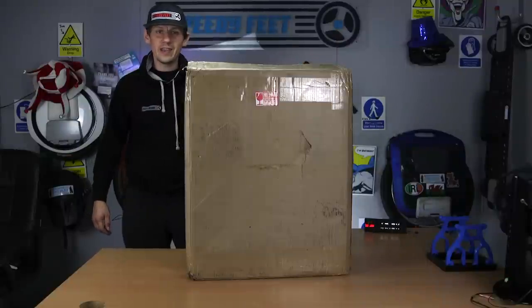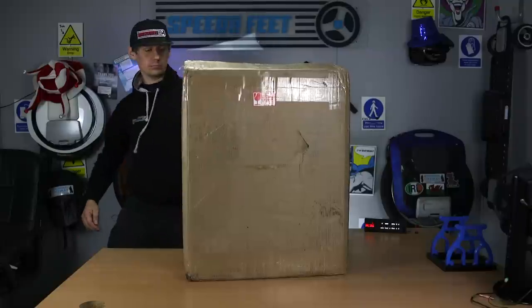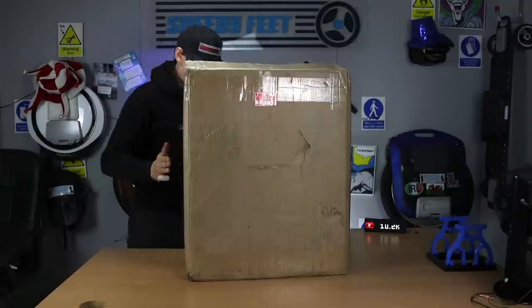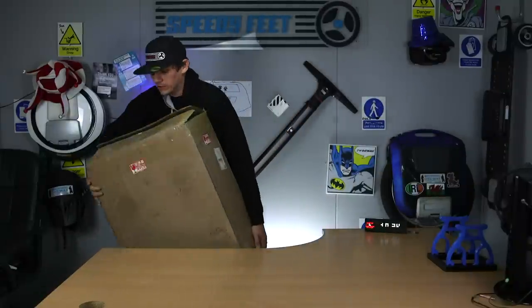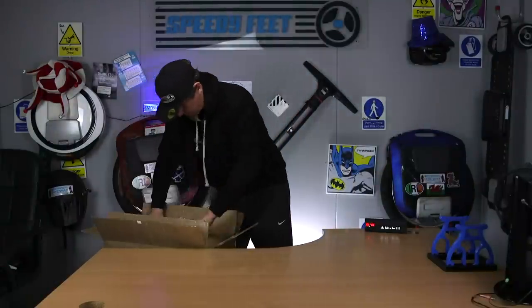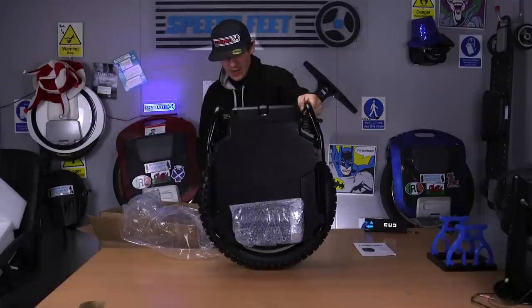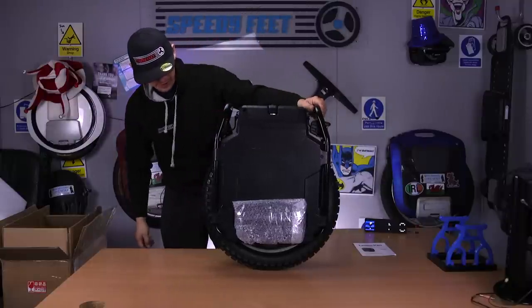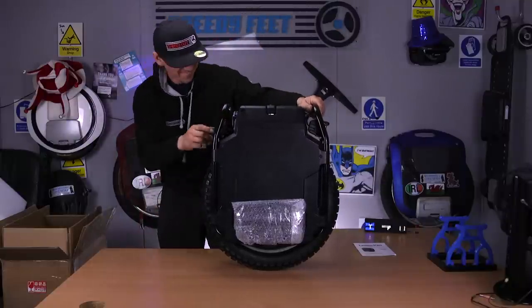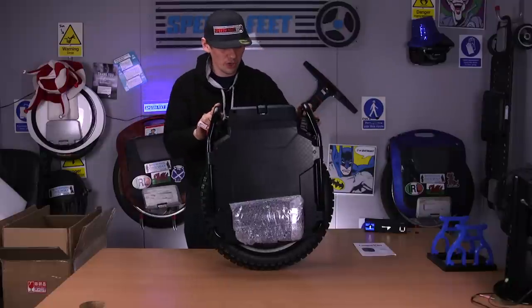Welcome to the review of the Sherman electric unicycle. It's too heavy — oh my goodness. There's a bit of tape there and an instruction manual. Wow, that's incredibly utilitarian. We've got two charge ports and it comes with a 5-amp charger.